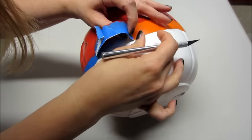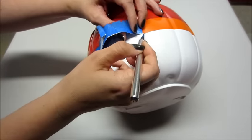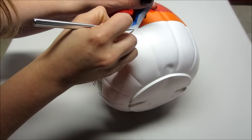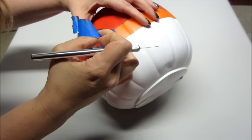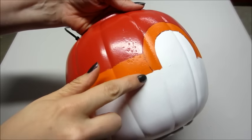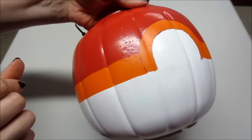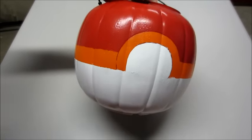Next is the fun part — removing the tape. In some spots where there was a lot of paint it did pull up a little bit, so I used an exacto knife to trace around the tape to help release it better. If any of the paint lifted up I was able to press it down and it would stick back to the pumpkin, so no worries there.